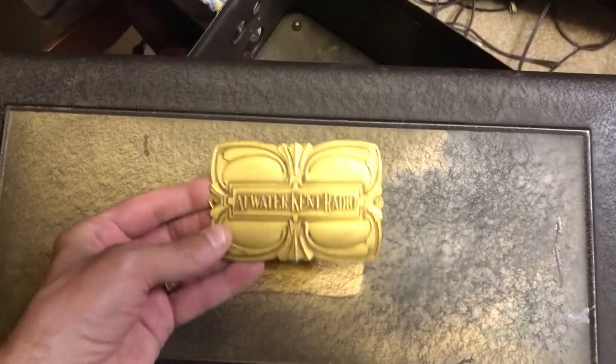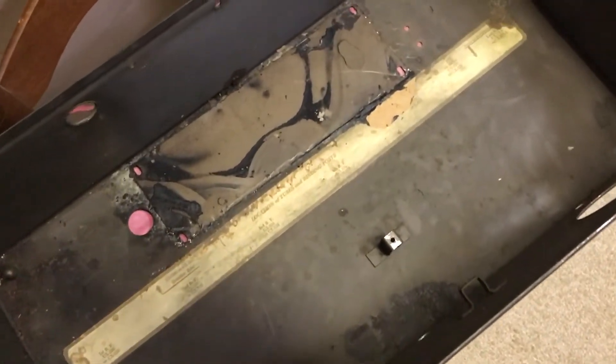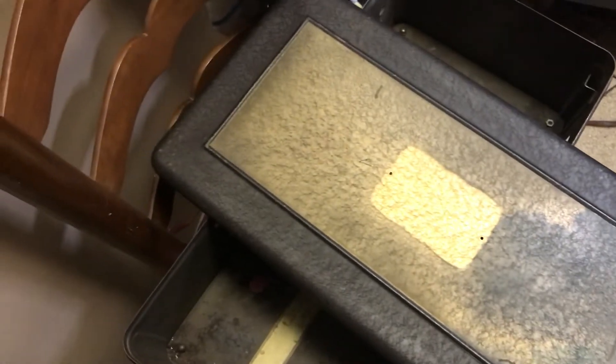I'm starting to work on the cabinet. I took off the Atwater Kent badge — you can see the original gold color is a lot brighter than what's there now. I'm going to use the lid from one unit and the bottom from another. I'll clean this up because this one had the transformer meltdown with tar and rust inside. I'm going to keep the original color and use some lacquer. I got the gold leaf for the gold parts, and I got this color that's just about the right match for what used to be inside. I'll use satin over the entire thing to keep it original and prevent rusting.